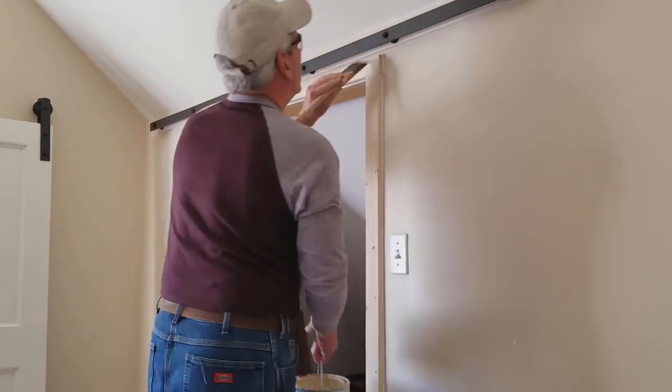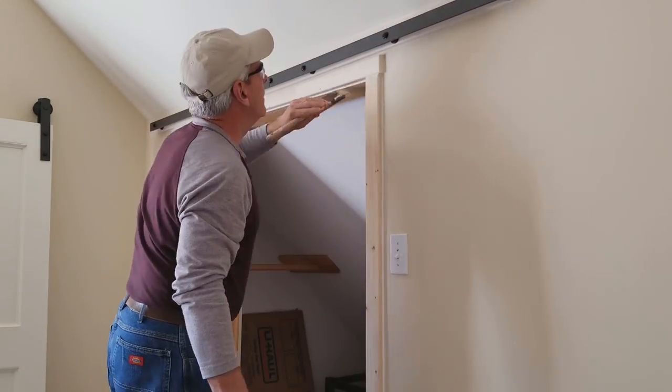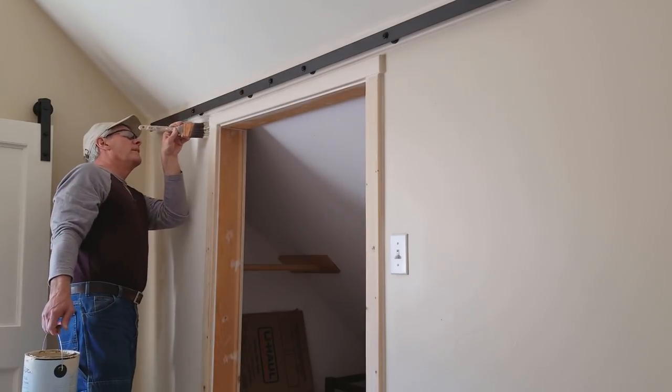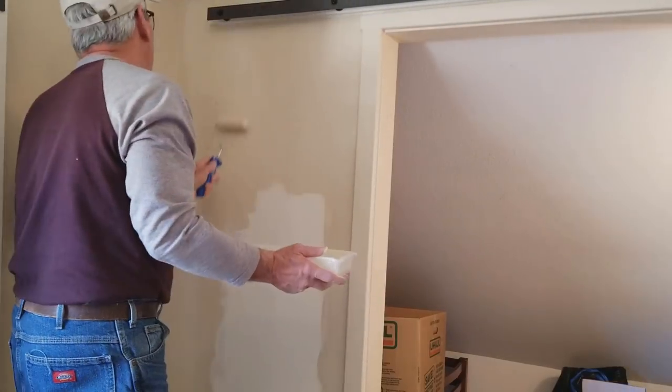With everything installed it's time to put the finishing touches on the trim and the new section of wall. I'm using 5/8 by 2-and-a-quarter-inch pieces of trim that I milled from a 2x6 stud. I put a quarter-inch rounded-over edge on the trim.